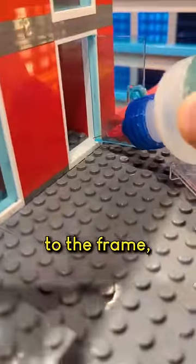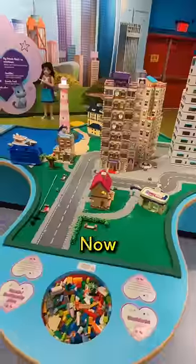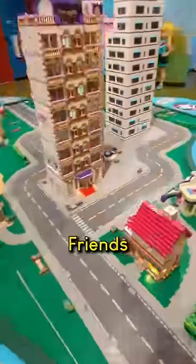I ended up gluing the door to the frame, which isn't ideal because there's not a lot of material making contact, but I guess it'll have to do for now. Now we can move on to the friends table. I don't know if the bicycles belong in the kitchen.